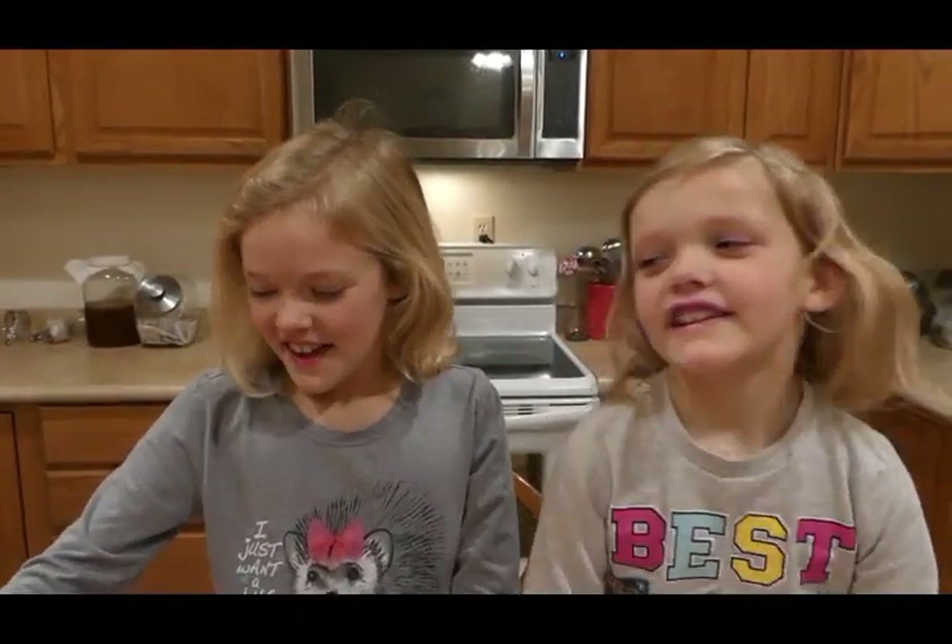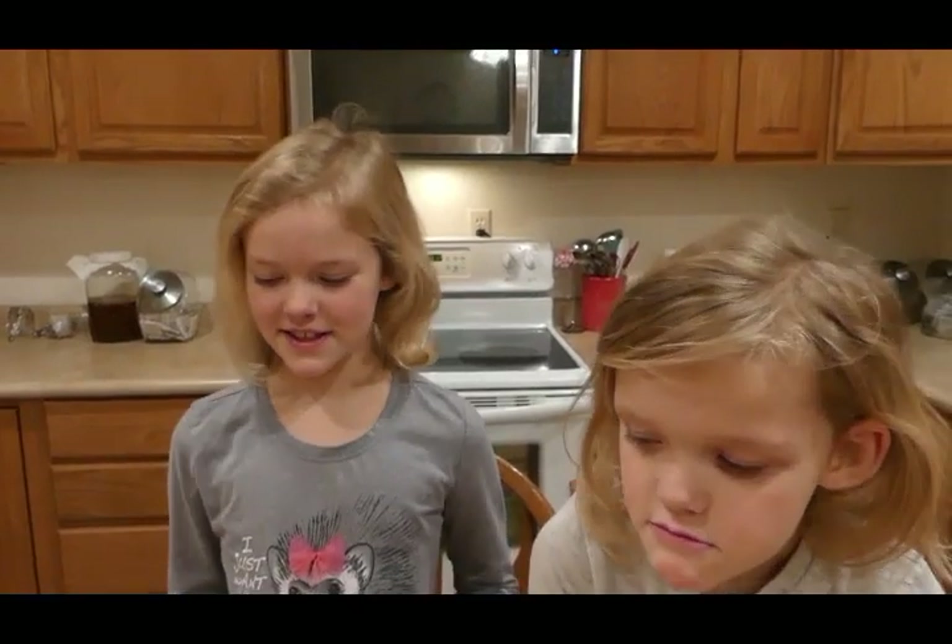Hello everybody, welcome to Nero's Homestead. I'm Ella and this is my helper, Nora. Today we're gonna make homemade duck egg noodles. Let's get started.